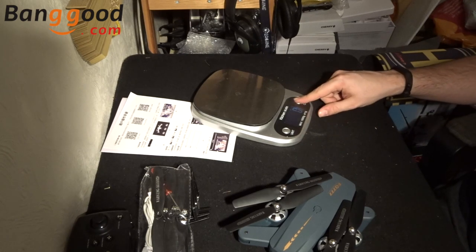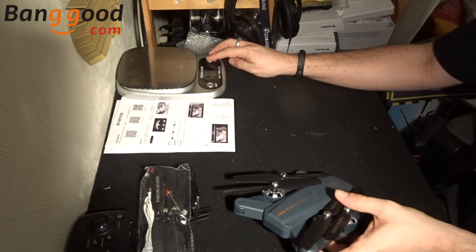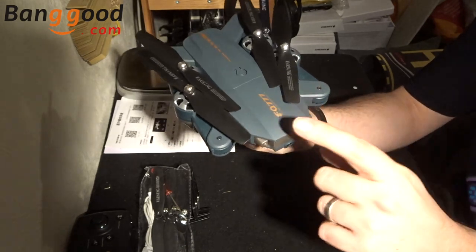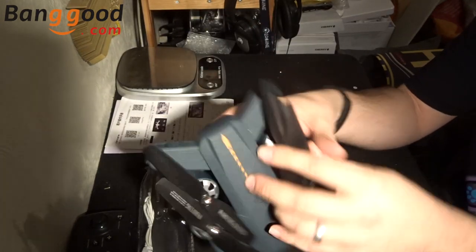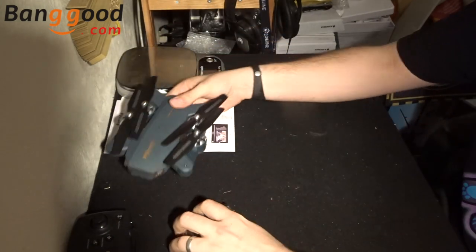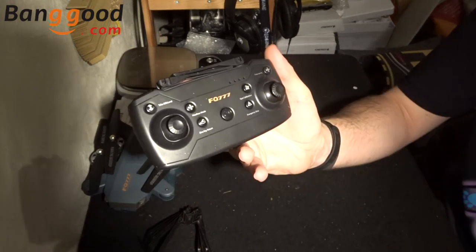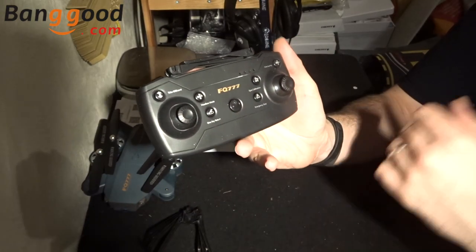164 grams — so we are under the 250 gram limit, meaning you don't have to register it if registration is required in your part of the world. It looks quite nice, quite striking — a very standard shape but we know this shape works very well. It's easy to transport, easy to use. All in all I think it might be quite good. Let's put that to one side and see what it's like when we fly it in the next couple of days. Now let's move on to the transmitter.